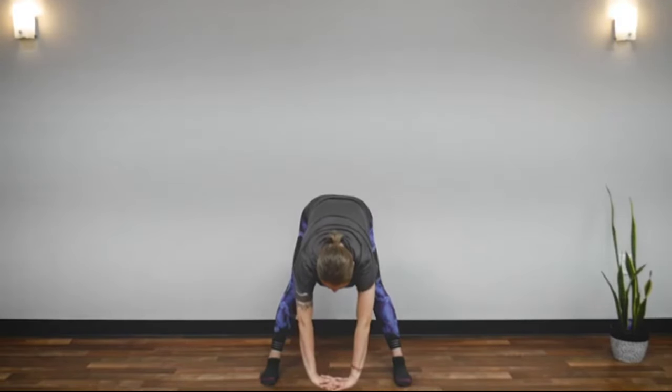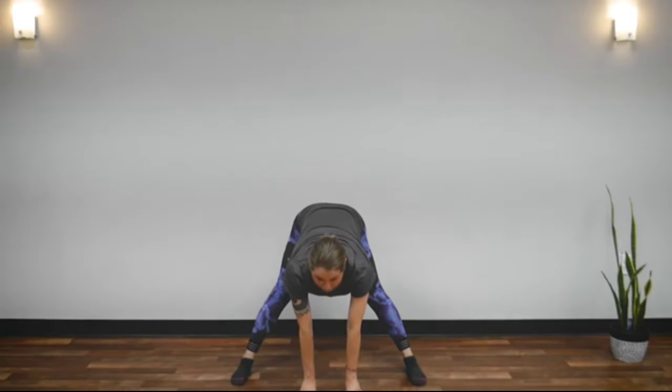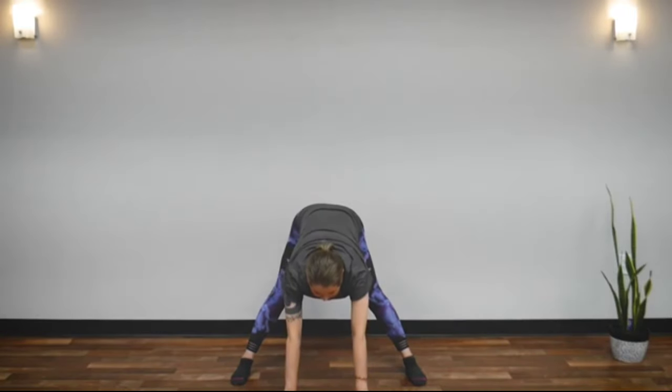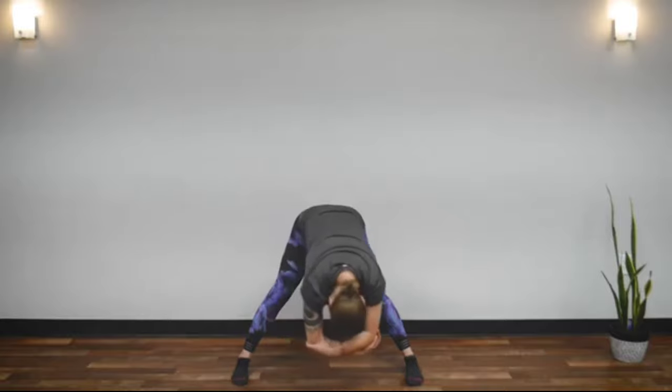Now come down to the center and touch the floor. If you need to open your legs more, please do so. Touch the floor but keep your head forward. And rock forward and back. Feel the stretch in the back of your legs and your butt going all the way to your back, neck, and your head. Great job, stop. Now hold your elbows, drop your head and rock side to side.